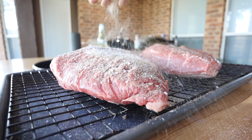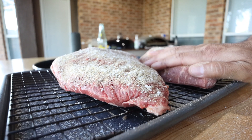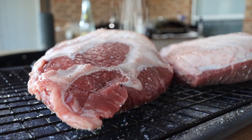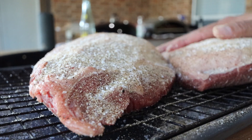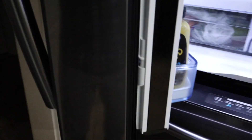We are going to season these very liberally. Once we have these seasoned, just press the seasoning right into the meat, and we'll do exactly the same for the fat cap side. Once you have these all seasoned up just the way you like, get them into the refrigerator while we get our grill ready.